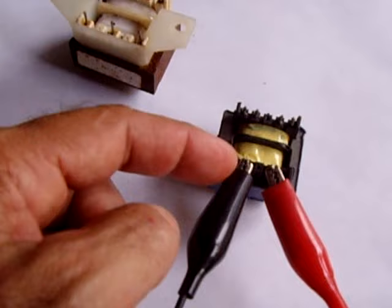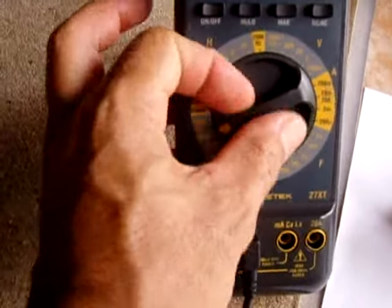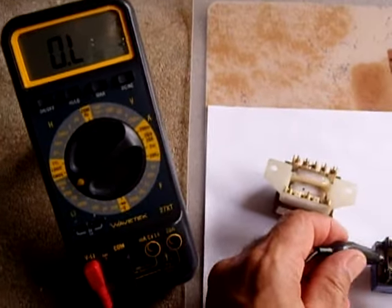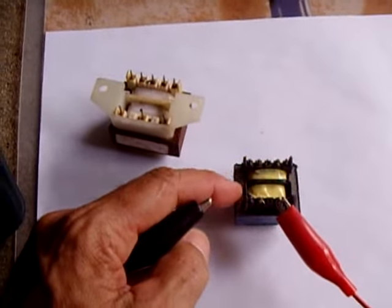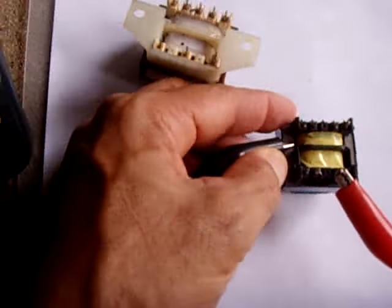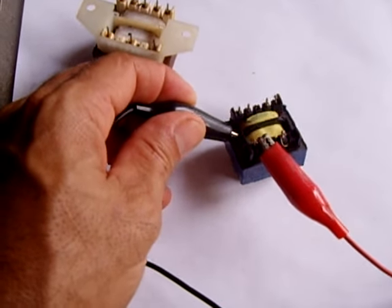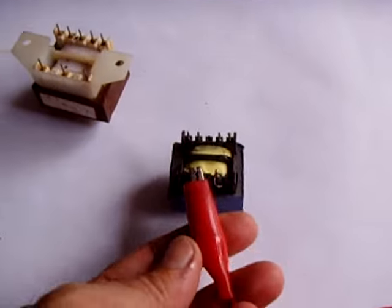Also measure using a high ohm resistance setting like 20 megaohms, then check from one terminal to the core — make sure there's no connection between those two. Before you do this, scratch the varnish off the core, otherwise you won't be able to get a good read. Touch the probe to the core and you should get no reading. Then do the same on the other side — touch it to a clean shiny metal spot on the core and you should get no reading. The primary side is good.